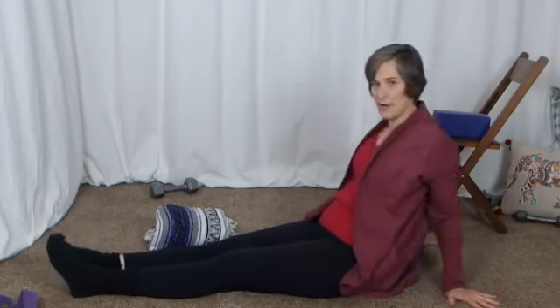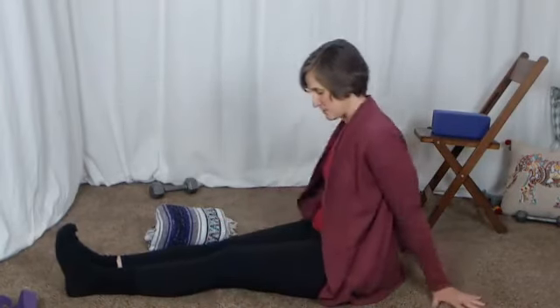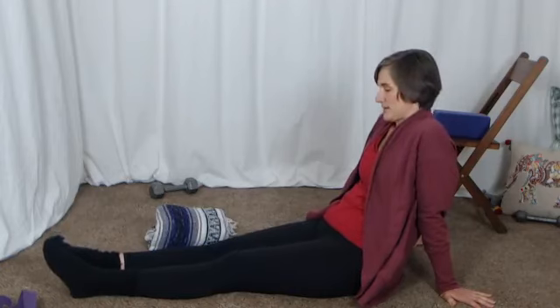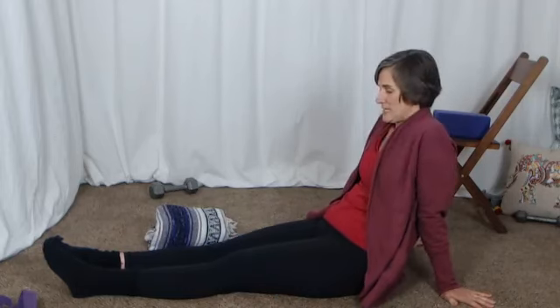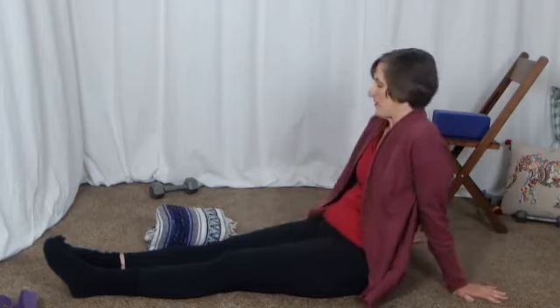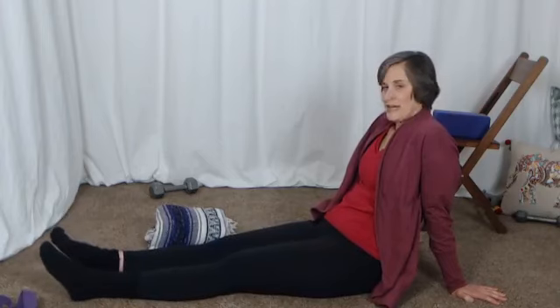The first thing I want you to do is just prop yourself up on your hands — you can sit up if you like — and tighten your thighs and then relax your thighs. Tighten and relax. The goal with this is to really localize all the effort into the quads, the front of the thighs. You don't want your butt clenching or your hamstrings squeezing. Just try to relax your legs and tighten and release.